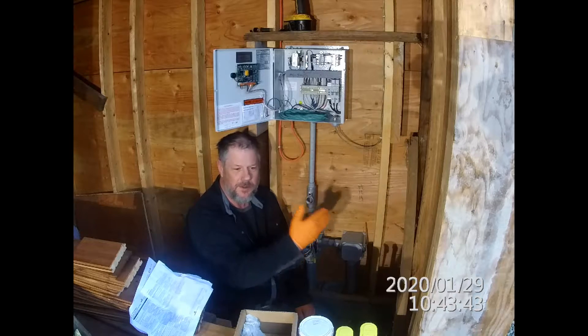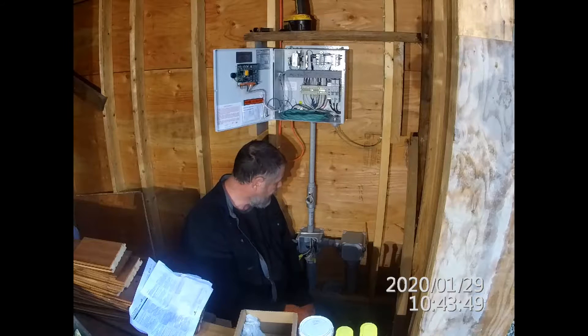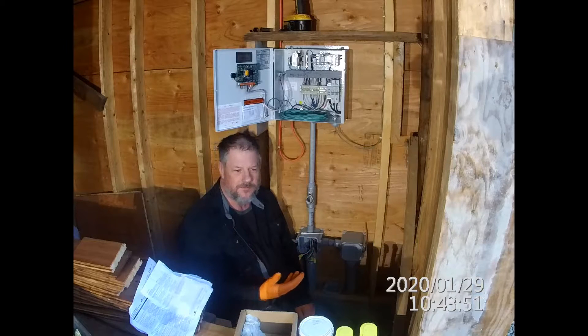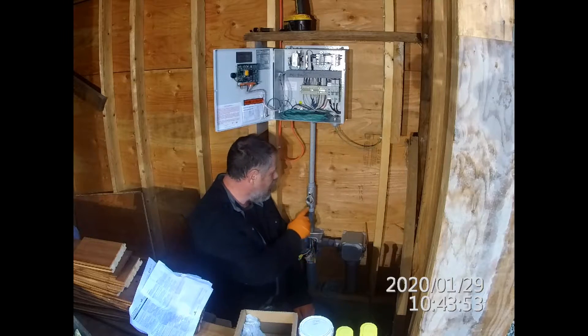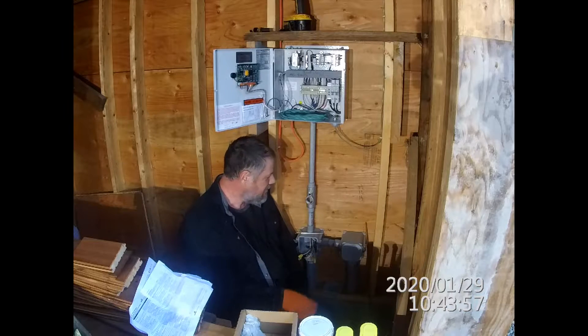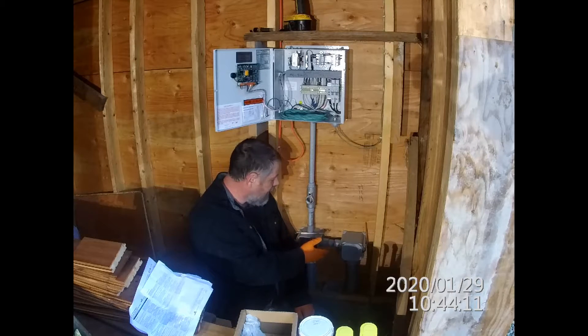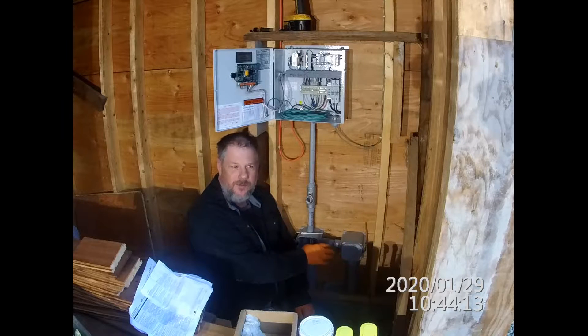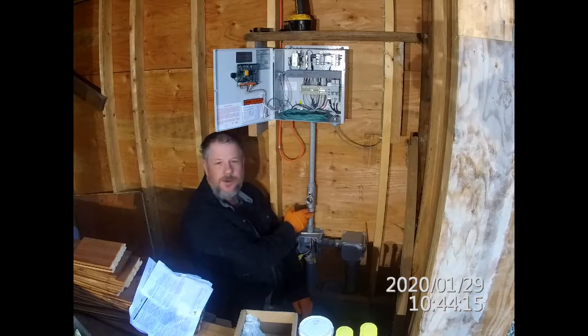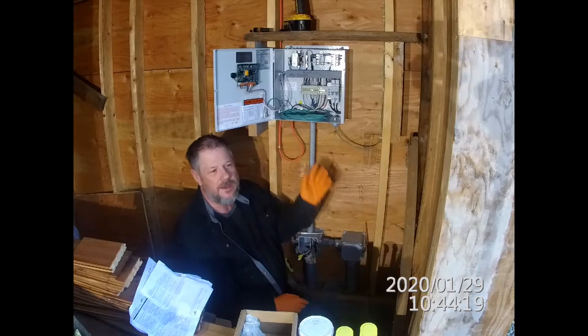You want to prevent fumes coming from the municipal connection, or even fumes that build up from the groundwater, from entering the dwelling. So you're sealing around the wiring bundle inside the conduit to prevent gases from moving up. You're also preventing moist air from traveling through the conduit from the sump up into the main control panel where it could condense on surfaces and cause corrosion.